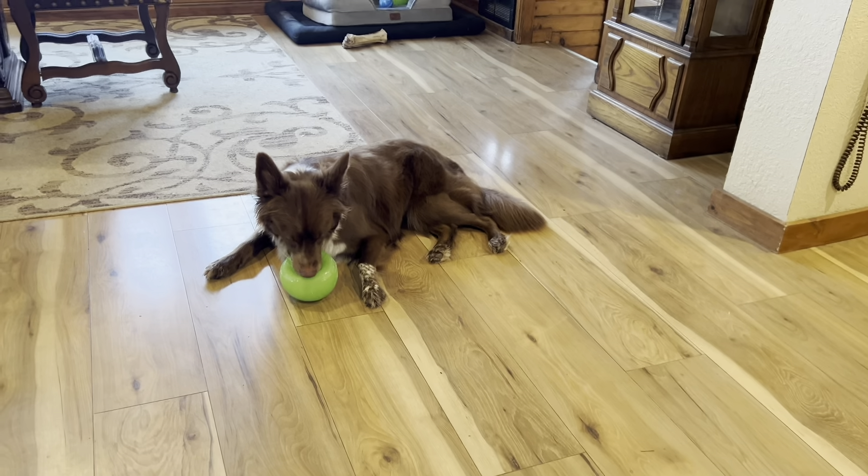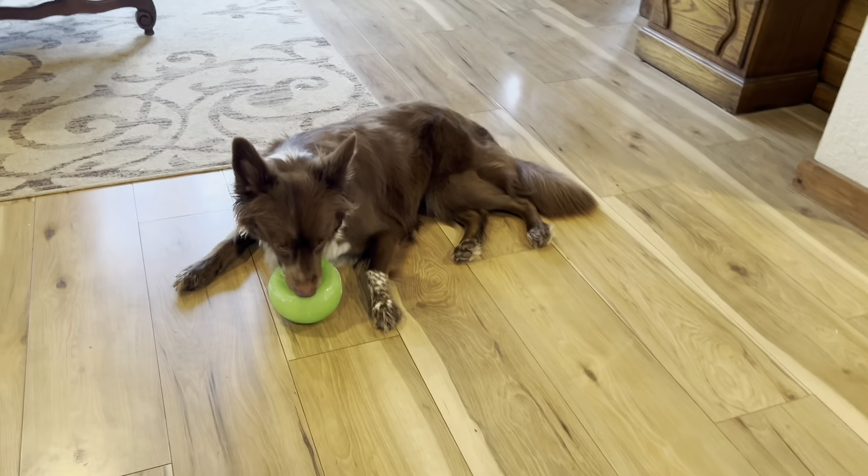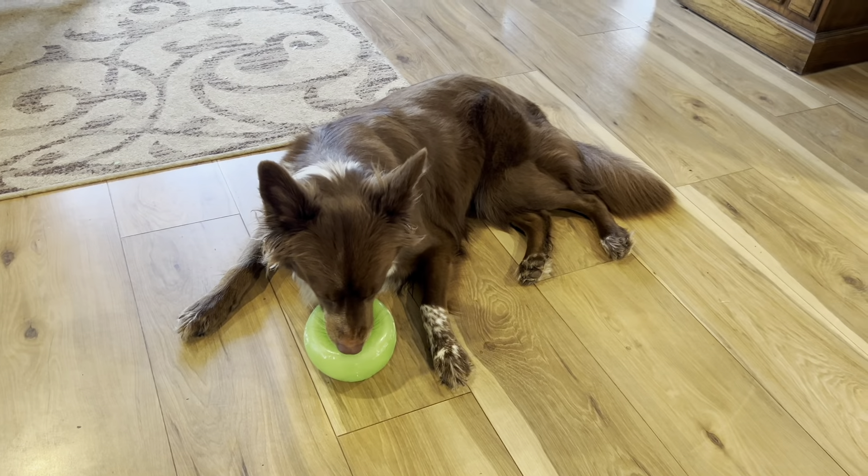She'll even carry it into bed, like, 'Hey, you want to fill this up for me?' But I love this dog toy so much.